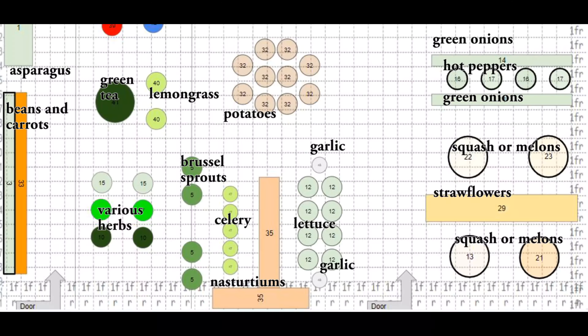I cannot wait. My last garden was a container garden because we were renting. Comment down below if you can think of anything else I should grow, or if you think there's something that needs to be changed — please let me know. Nothing wrong with good old trial and error. Like, subscribe, and we'll see how this goes — we'll see how it grows.